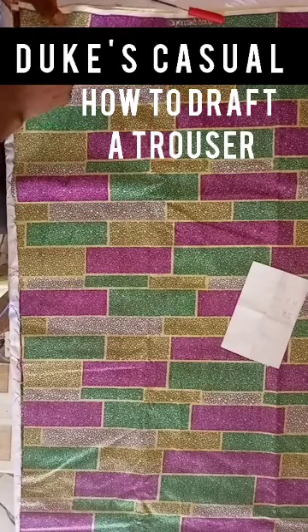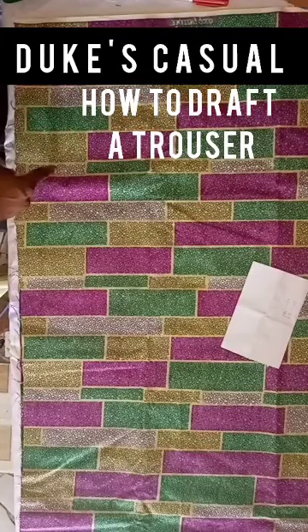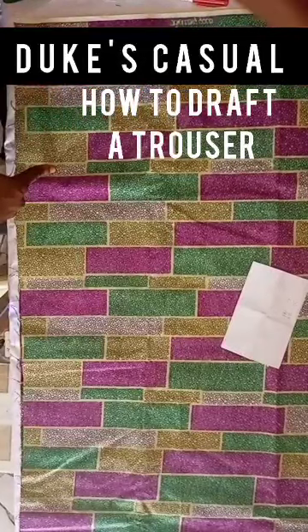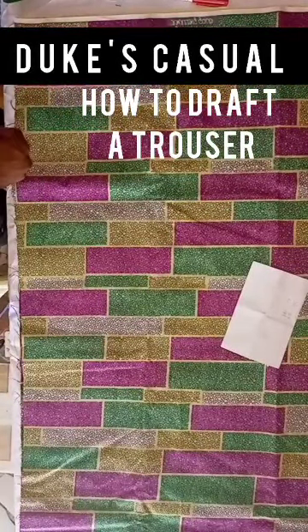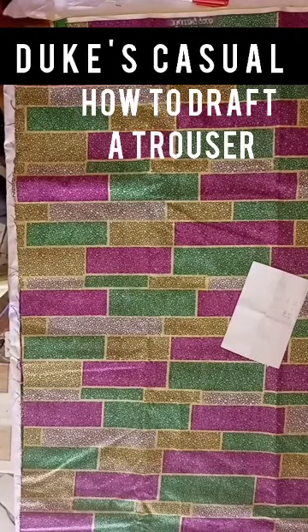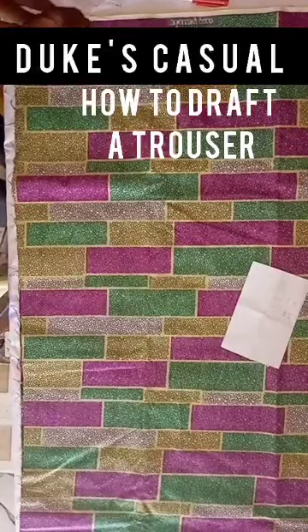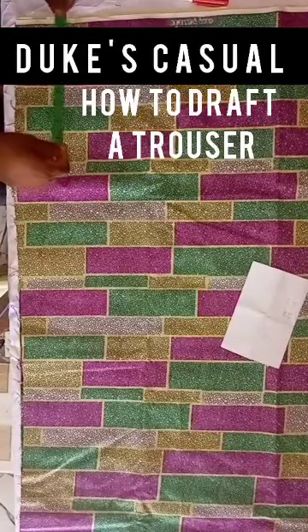You fold your fabric into two. Make sure after folding your fabric into two that the width of your fabric should be 30, depending on the waist of the person, and the length should be 45 or more.